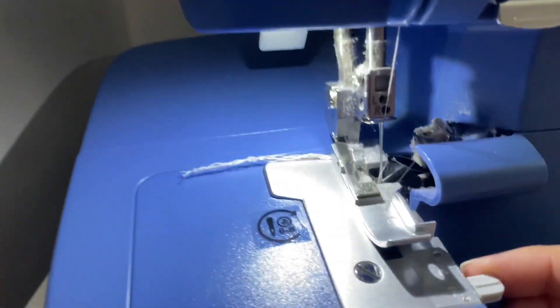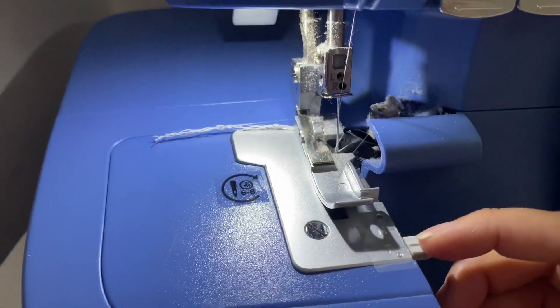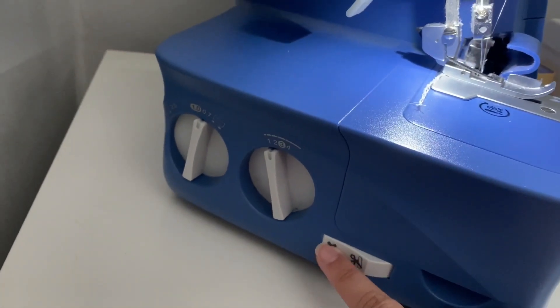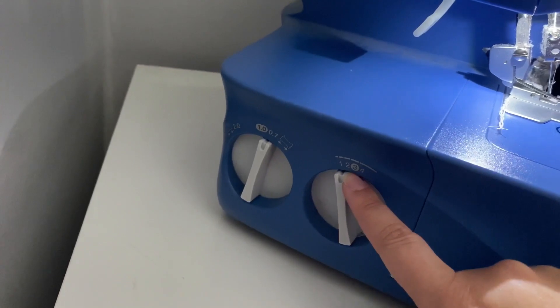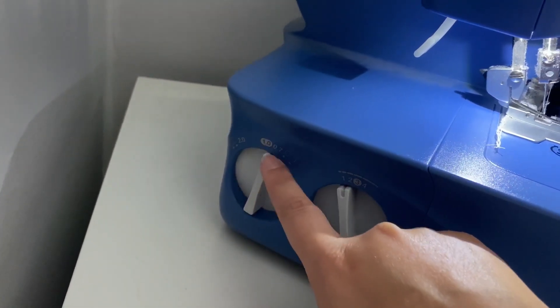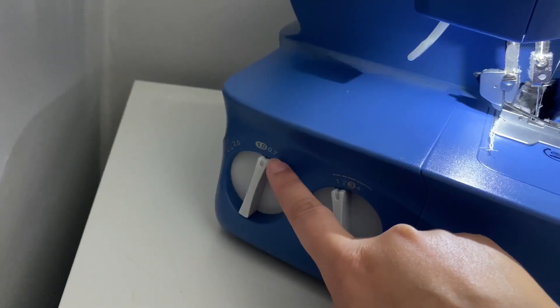I have my stitch finger set at R because we don't want the stitch finger engaged. I have my knife turned off or disengaged. My stitch length is at one and my differential feed is all the way over at 0.7.